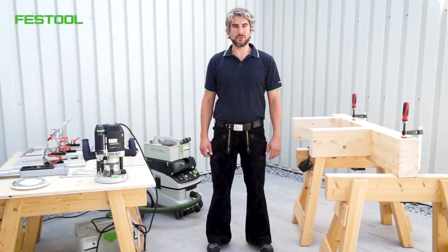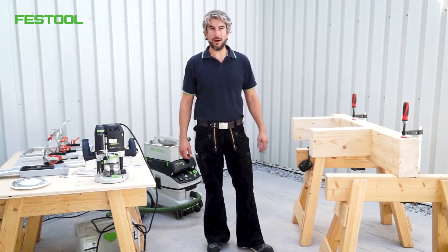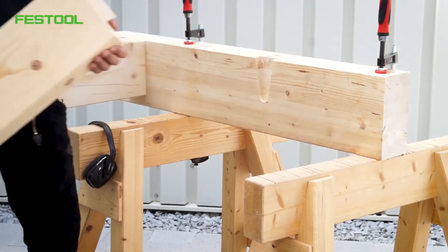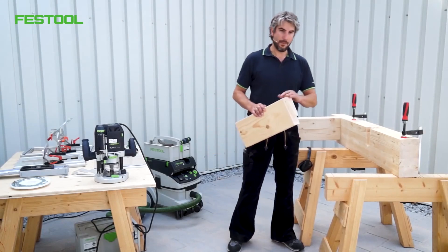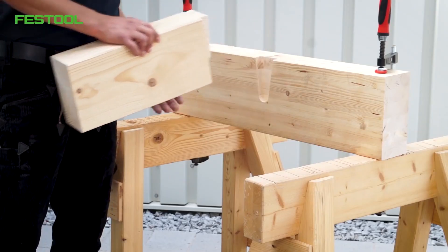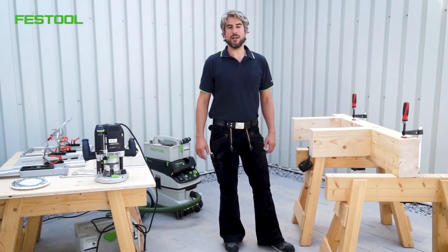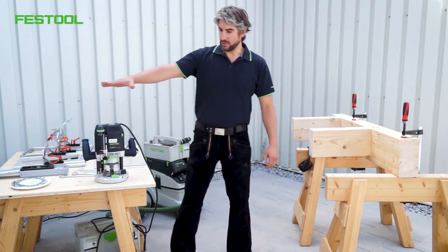Hello and welcome to Festool TV. My name is Jose and in this video I want to show you something special. Today we'll be talking about wooden joints in visible timber constructions. Dovetail joints are often used on secondary beams, and the main beam has the corresponding counterpart. I'd like to show you how to produce these connections using the OF2200 router.